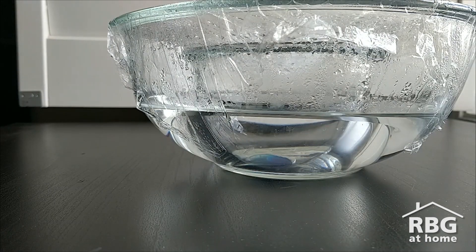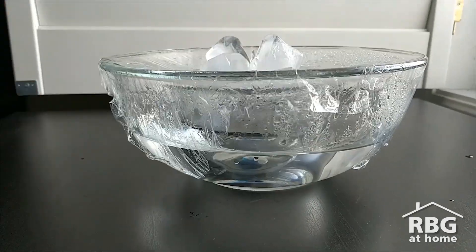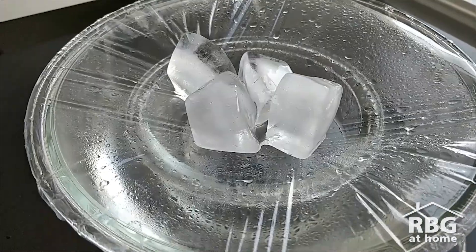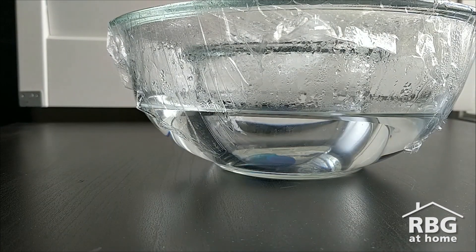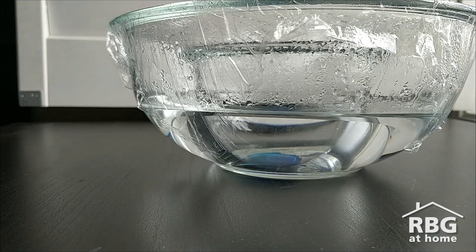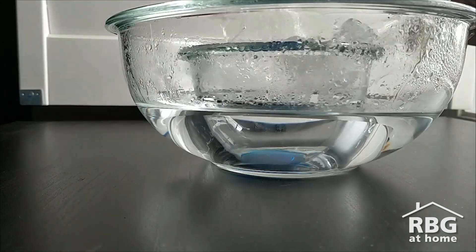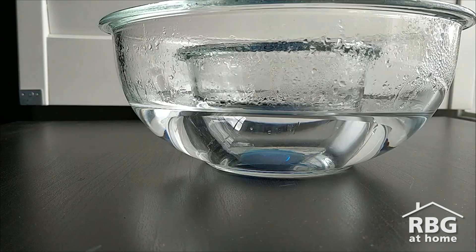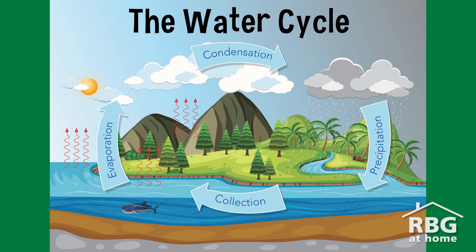As the sun heats up water from the earth, it evaporates — or turns into a gas — and rises into the atmosphere. When it reaches the cold atmosphere, it condenses, or turns into a liquid, to form clouds which can carry water all around the world. When the clouds get heavy enough, the water falls from the sky as rain or snow when it's cold, and this is called precipitation. We can see in the small bowl that some water from the ocean has collected on the land, where it will flow back into rivers, lakes, and the oceans, and evaporate again, restarting the water cycle.